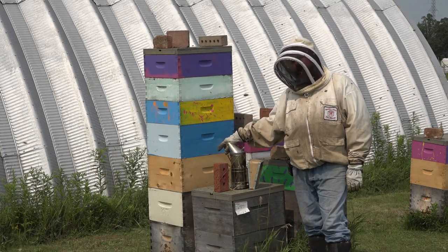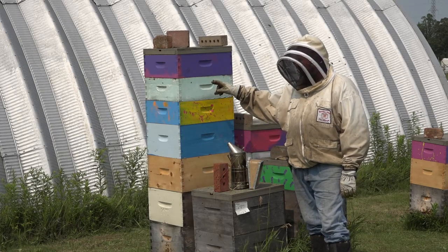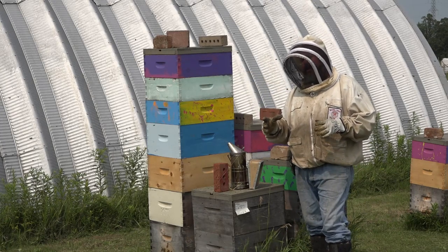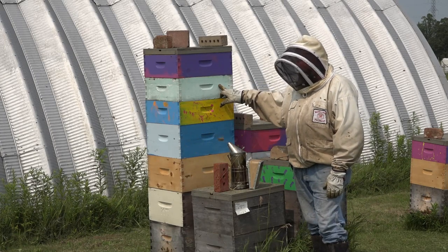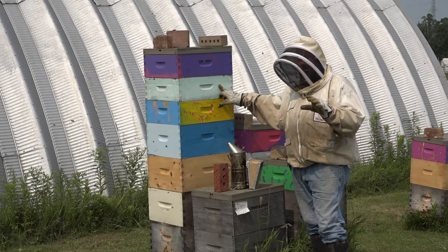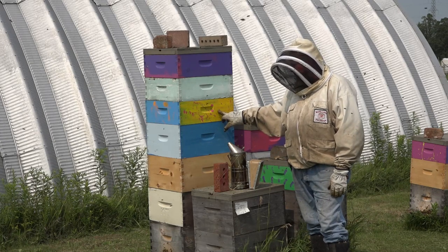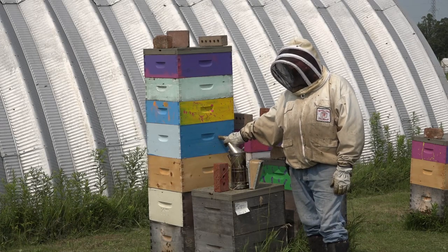This hive behind me is a double brood chamber and it's got five honey supers on it. The first super I put on had nice drawn out frames and they filled it in a week. Every week after that, I added bare foundation — literally just bare foundation, no wax — and they filled that, then another one of bare foundation, they filled that. I added a deep of bare foundation and they filled that in about 10 days.